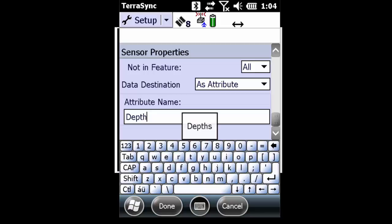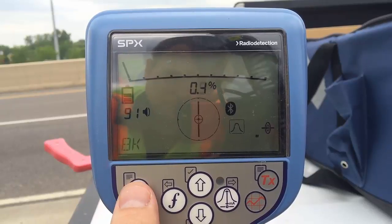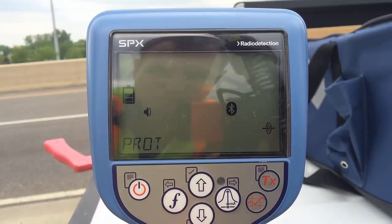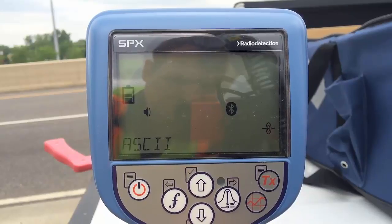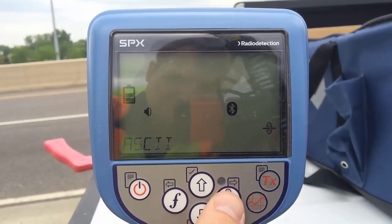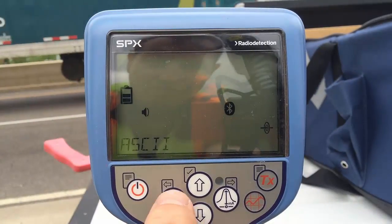Next I need to make sure that I set my RD8000 to broadcast as an ASCII file. First I'm going to press the power button, followed by Bluetooth and then peak null. Then I'll scroll down until I find protocol and hit peak null again. I'll make sure I'm set to ASCII and hit the peak null. I want to make sure that I'm set to 2 — this is going to be the starting row. Then hit the function key to back out.